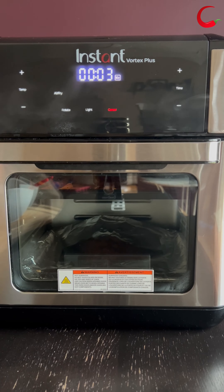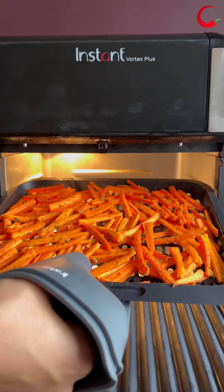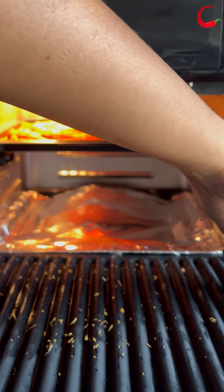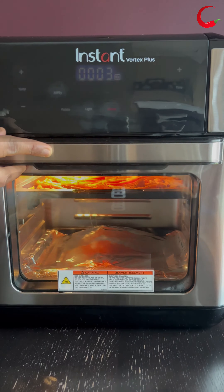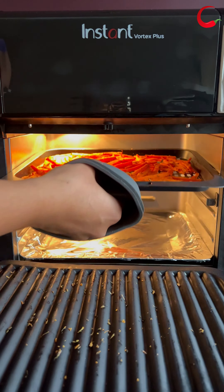Toss the carrots halfway through. Let it cook for another 3 to 4 minutes. It's done — carrot fries are ready!